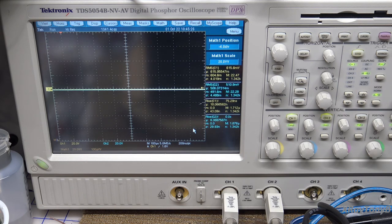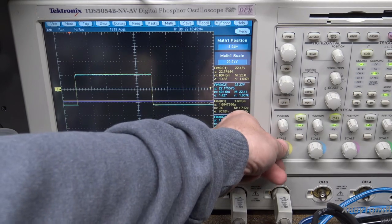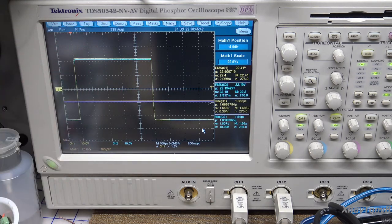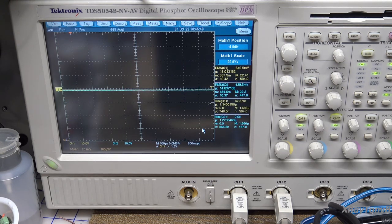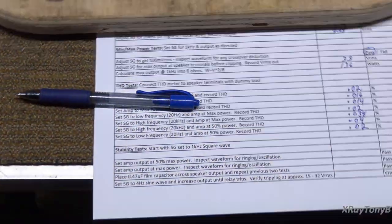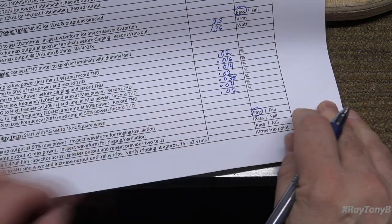I'm going to set the amplifier to about 50 percent power — there are 60 watts again. We're going to inspect the waveform for any kind of ringing or oscillation. There's your power, and you can see there's a tiny little bit of rounding there, but there is no oscillation. This is a very, very clean looking waveform. And if anything will throw a lot of heat into the heat sinks, it is that test right there — yet these heat sinks are still not that hot. So, I would call that a pass.